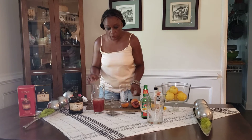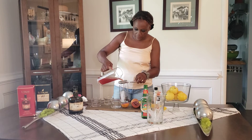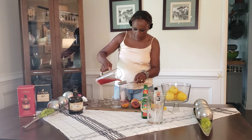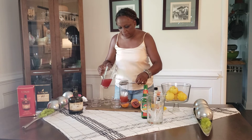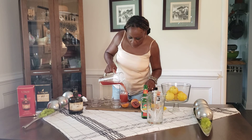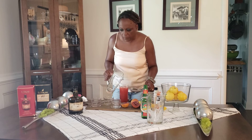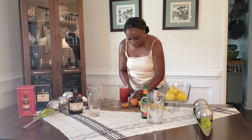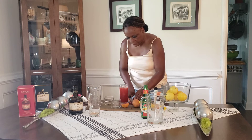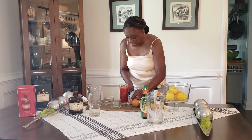I'm going to strain that into a tall Collins glass. Spill it a little bit here. If you like, you can garnish that with a couple of slices of blood orange — it's very pretty and I'm sure very tasty.